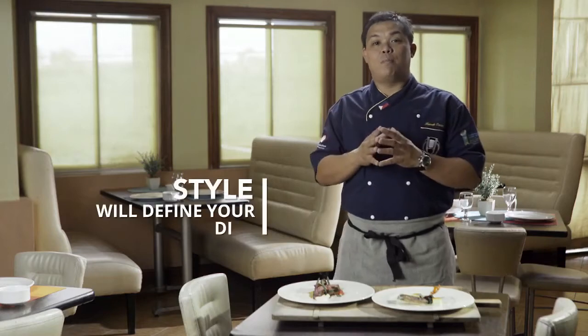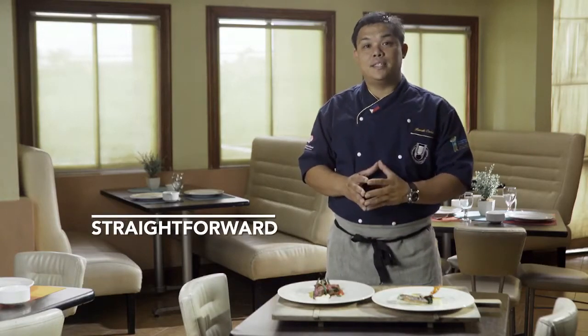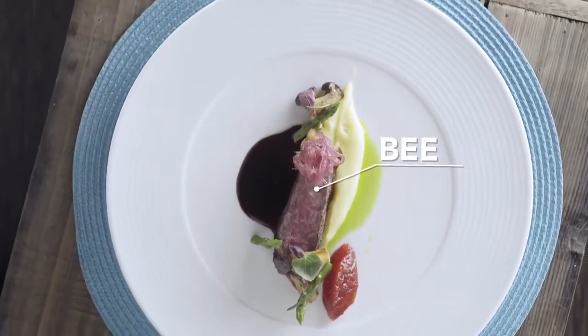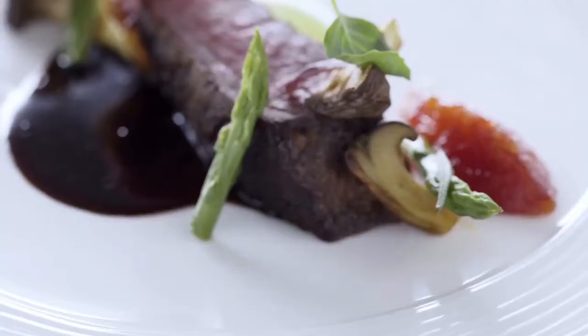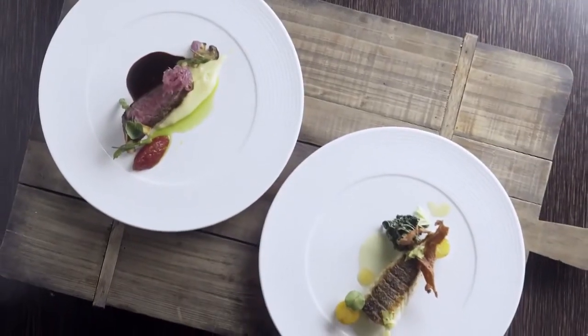Style is very important on the plate. Modern plating techniques require us to be simple and straightforward, thus making the plate look much more elegant. In this case, I have my potatoes in the middle in one straight line. My beef is presented on the side. The sauce is not masking the beef — it's on one side. The garnishes shouldn't be scattered on the plate. Everything is just composed properly, keeping it simple.